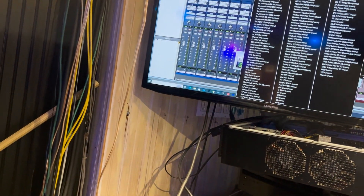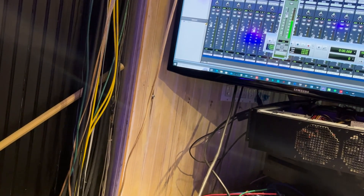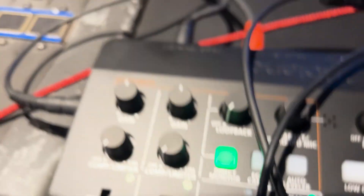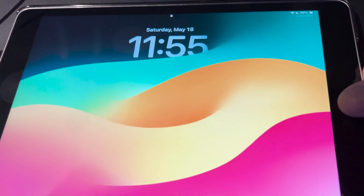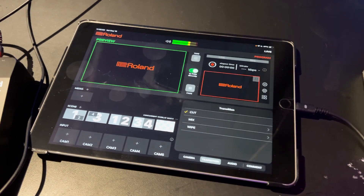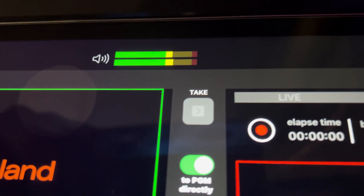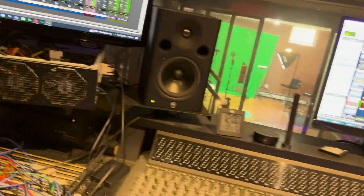I'm going to do a tone generator, a signal generator - mono. All right, we have success. There's a signal coming in to channel one and two, going to the feed over here. You can see it's got a signal right there, going into channel one and two. I had it patched wrong at first - it was patched below, but it's patched above right there. That's the tone generator - signal generator.